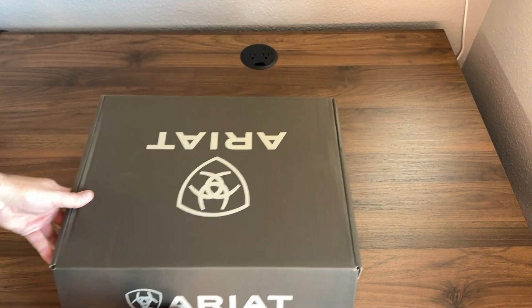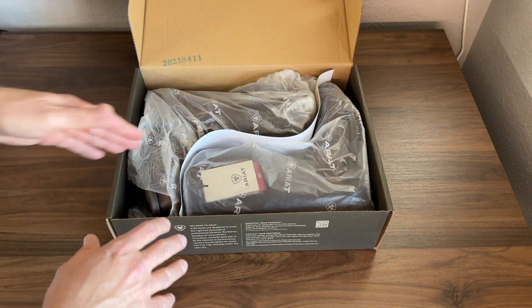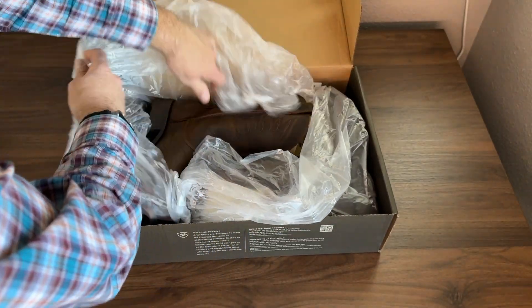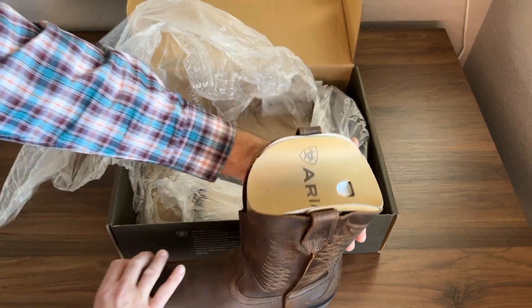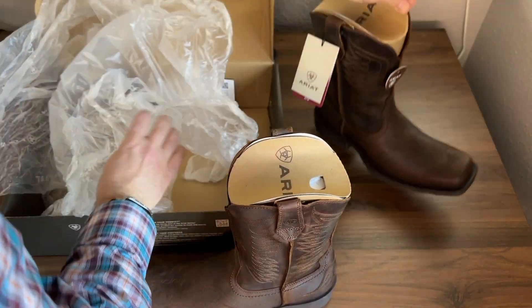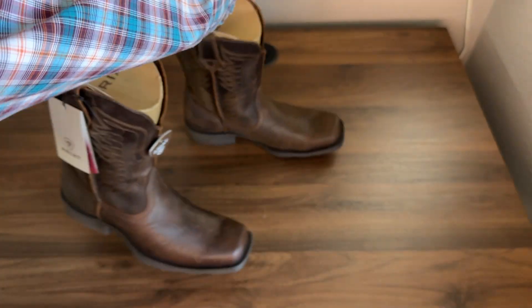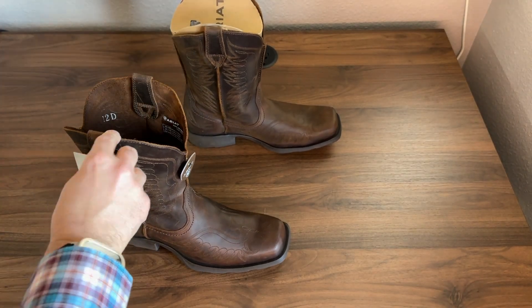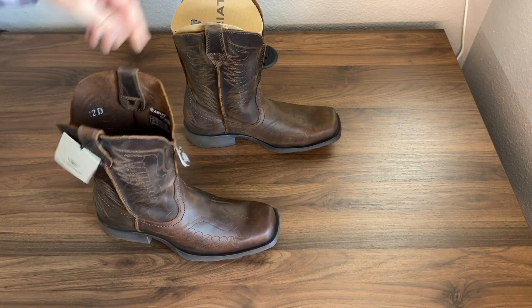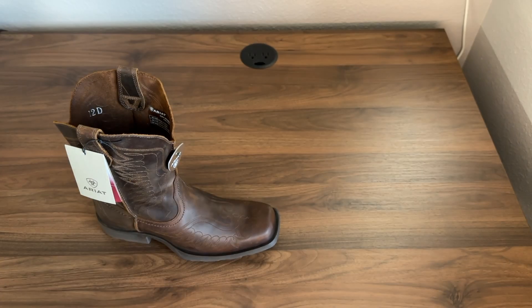So packaging — more of the same from Ariat. These boots do come wrapped in this kind of tissue paper plastic. It's got some cardboard in between them to protect them in shipping. So let's go ahead and get these out of the box. Let's remove the cardboard in the shaft — we have some cardboard here in the toe, more cardboard here in the shaft with some paper and more tissue paper in the toe.